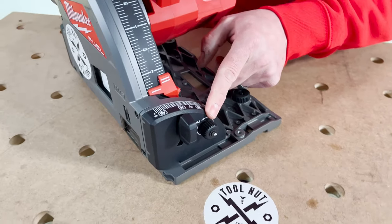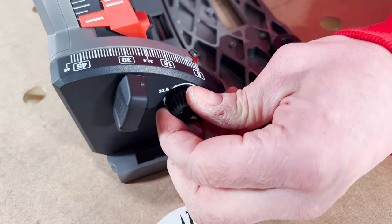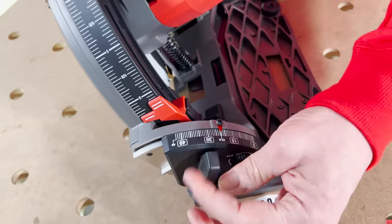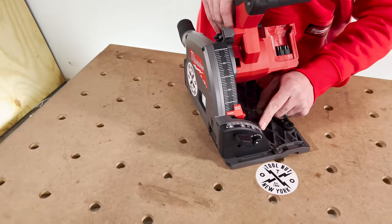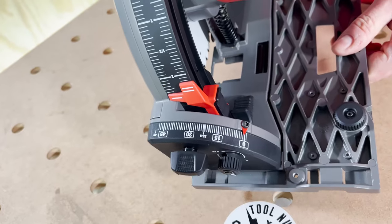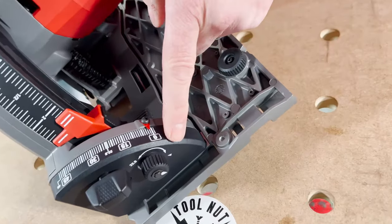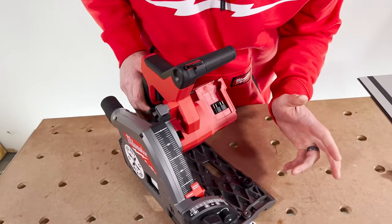There's another button here to set the bevel to 22.5 degrees. Make sure front and back are loose. Pull this out and turn it — go to 22.5 and you can see it stops there. Lock that in front and back and you're set to 22.5 degrees. To go back, you pull this back out and get it standing up, and now when you go back and forth it no longer stops at 22.5. It's a pull and reset back to the arrow to disengage it. That covers everything for setting your bevels — make sure you tighten that front and back knob.